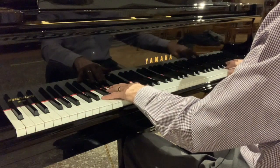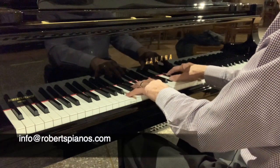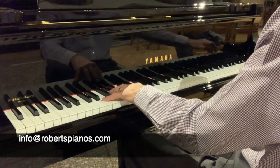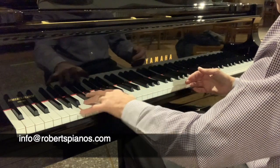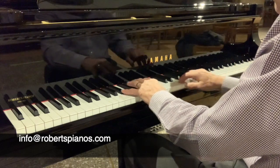If you're interested in trying out the piano, please write to info@robertspianos.com and you can come and try the piano out. Or if you want us to send it to you to try out, that's a possibility too. But as this is an immaculate piano, that's more difficult for us to do, but we'll try and accommodate whatever you require. So thank you very much for listening. I hope that's been helpful.